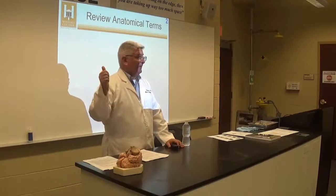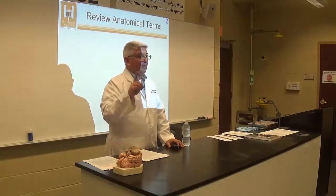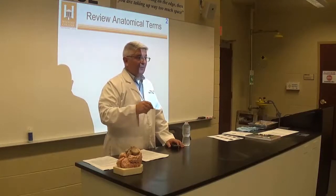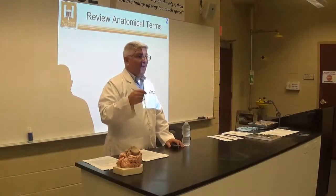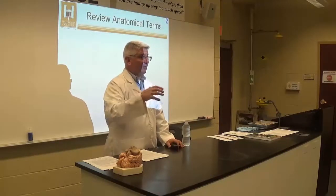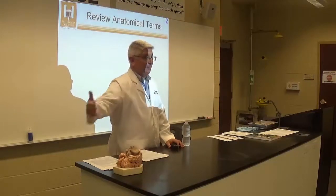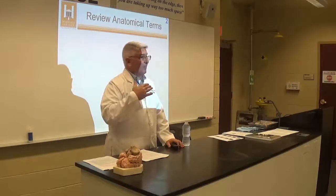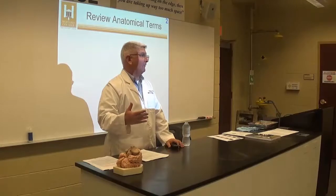When you're done taking the lab practical — this is really important — you need to come to my office and let me grade it in front of you so we can go through what you missed. This is your opportunity for immediate feedback: 'I didn't get the ventral structures well enough, I need to learn that for next week.' These are cumulative, so everything we learn this week will be on next week's practical plus the new material.